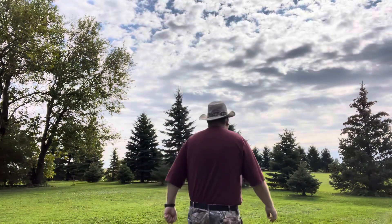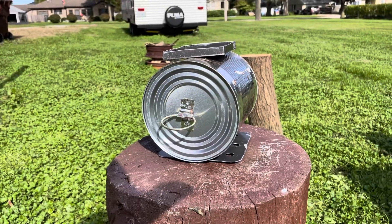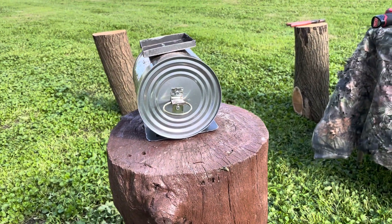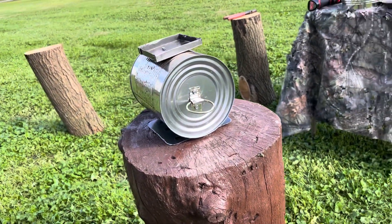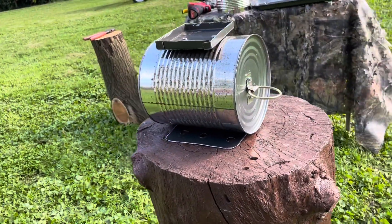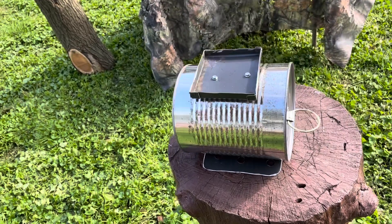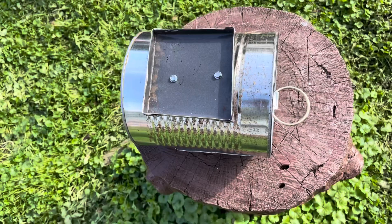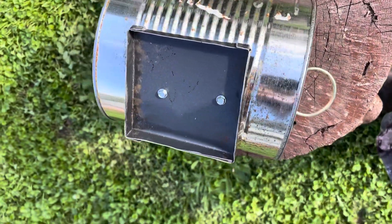Welcome to Hooks Outdoors. Today, wait till you see what we have in store for you. Come on, follow me. In today's video, it's a number 10 can oven. I hope you enjoy this episode. Remember, Hooks Outdoors is not responsible if you hurt yourself while making this project or you cook anything and become food poisoned. We are not responsible in any shape or form for what you have done after you have made your own number 10 oven. Enjoy!